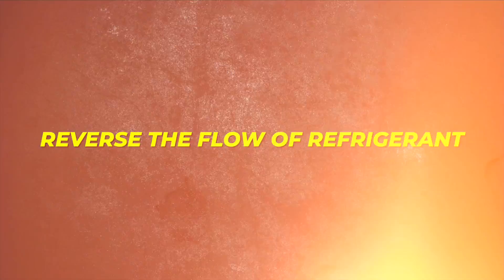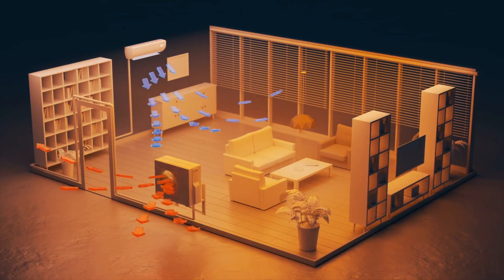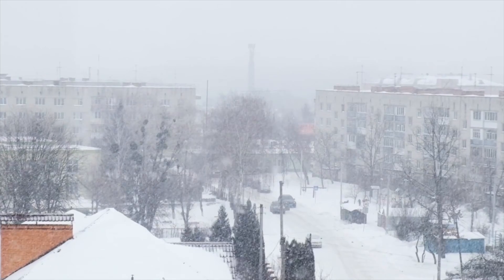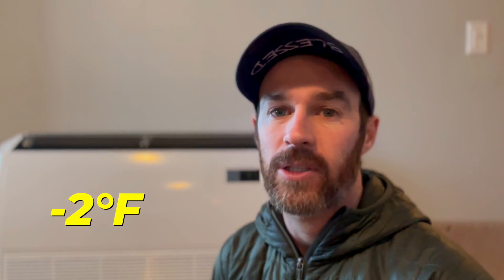It actually just finished a defrost cycle. If you're not familiar with heat pump technology, defrost cycles are normal — the system reverses the flow of refrigerant and essentially functions as an air conditioner, shutting the indoor fan off and defrosting any frost buildup on the outdoor condenser coil. If we get another defrost cycle shortly I'll be able to show you that. This system is normally set at 65 degrees inside, but today we have it at 72 degrees Fahrenheit to get some longer run times. With the wind chill it's actually negative two degrees Fahrenheit outside.